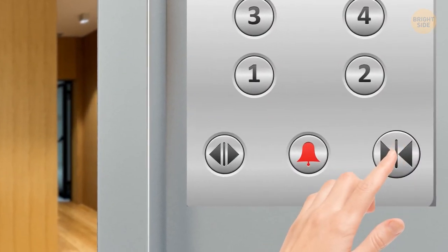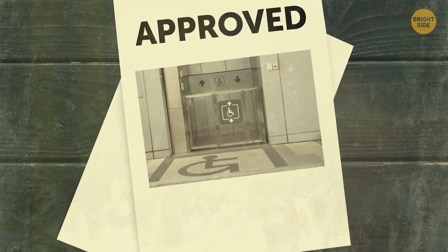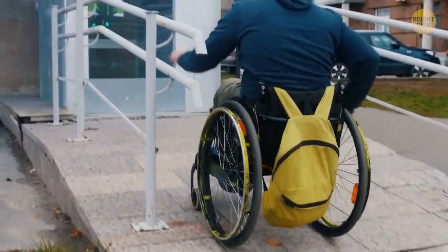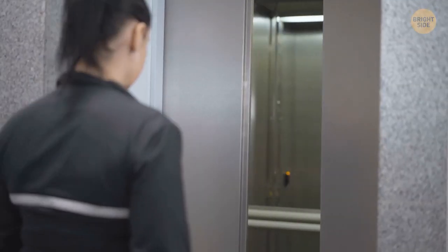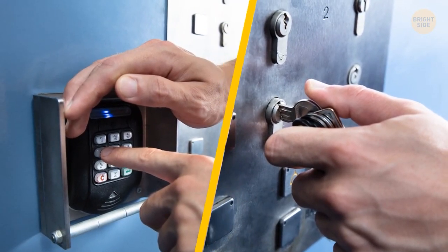Repeatedly pushing the close door button on a US elevator isn't going to make it close any sooner. In 1990, the US passed a Disabilities Act for elevators, ensuring someone with a disability has enough time to get inside. The only people who can bypass this are emergency workers and building maintenance, who have keys or special codes.